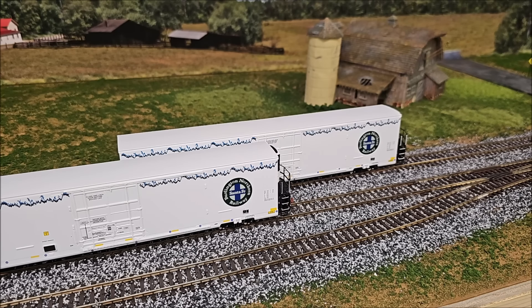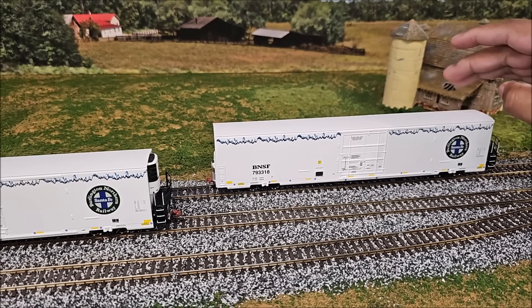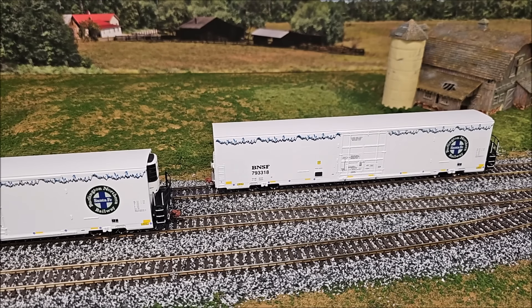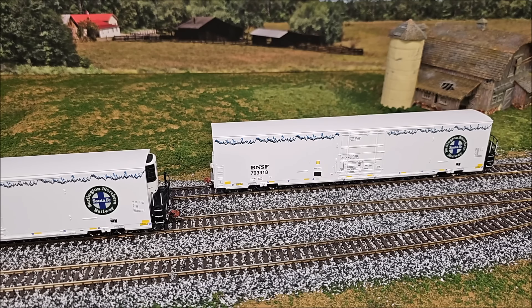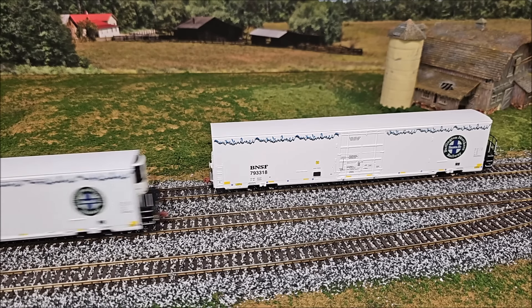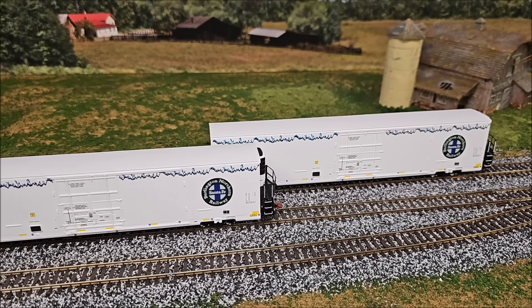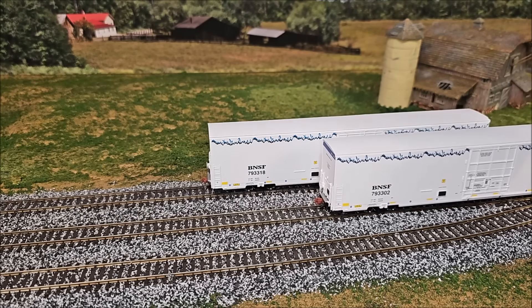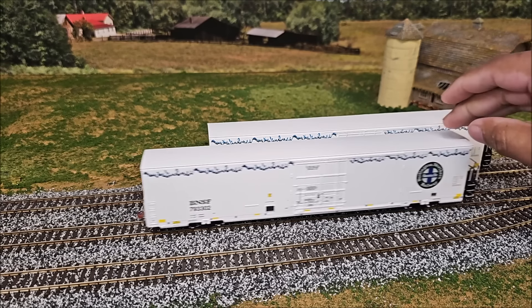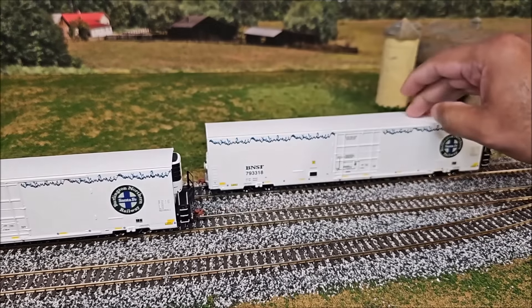I wouldn't be too concerned about the rolling variation unless you're running a train of 24 of these — then you'll need more motive power. The difference in drag is not just because one is a sound unit and one isn't; there's just less free movement in some regardless of sound. There's also a little bit of body wobble — you may be able to adjust the bolstering screw in the trucks a little more to reduce that.